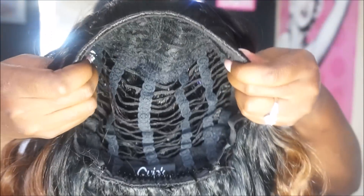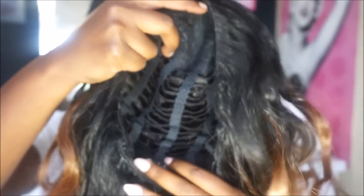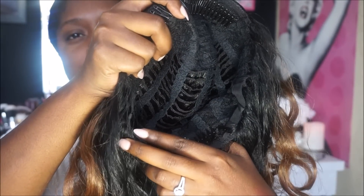I'll go ahead and show you guys the cap construction. Here is the first comb in the front, and here is the inside of the wig. Here's the comb in the front, the comb in the back, and it also has adjustable straps. I wanted to show you guys the cap construction so you get a better understanding, even though this isn't so much a wig show-and-tell — I just want to show you how I put on half wigs.